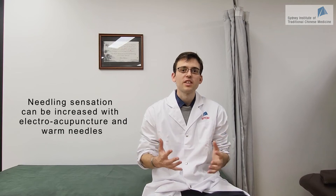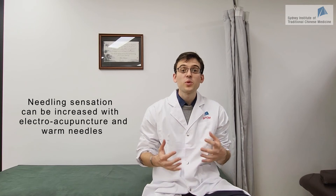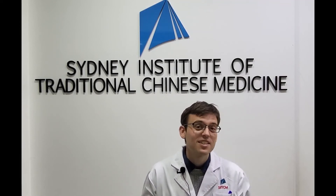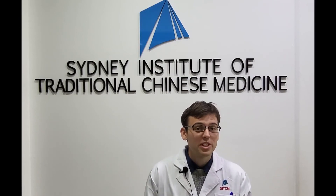Additionally, you can also stimulate the needle using electro-acupuncture and warm needles. If you want to learn more about these techniques, please check our videos on electro-acupuncture and on moxibustion. I hope you enjoyed this video. My name is Johan Berling, clinician, lecturer and researcher. This video was produced by Sydney Institute of Traditional Chinese Medicine. Please check our tutorials and more information on the school in the description below, and join our community.